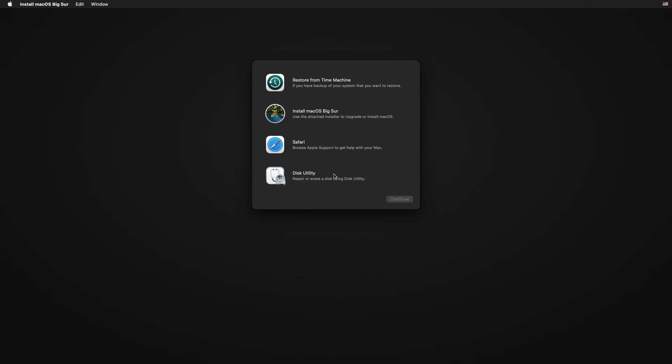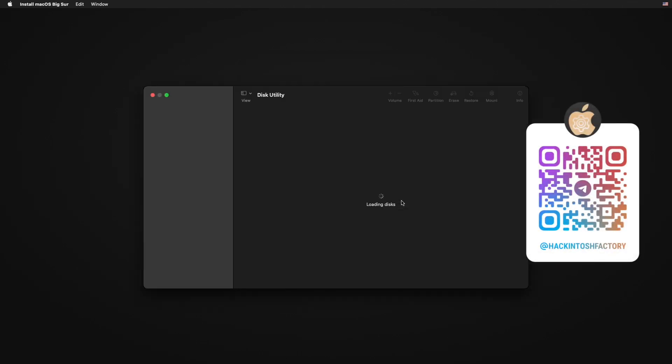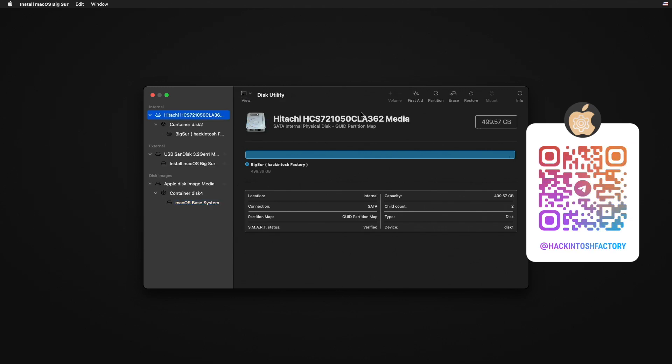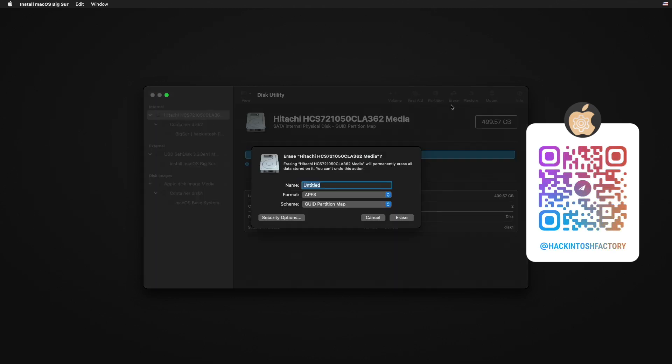Select Disk Utility and click Continue. Open the View menu and click 'Show All Devices'. Select the drive that you want to format and install macOS on. Type a name for your installation disk and click Erase.